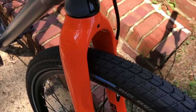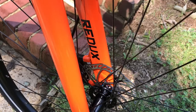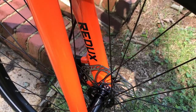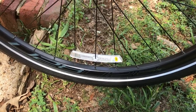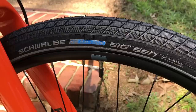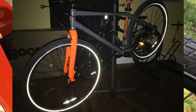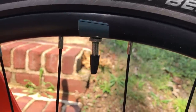The front fork is really an eye catcher — it's bright orange, beefy, thick, and made out of aluminum alloy, so it's really lightweight. The rims are also aluminum alloy: Weinmann U28, 28 millimeter double wall. Sitting on top of the rims are Schwalbe Big Bend tires. These are great tires and they even have reflectors on the sidewalls to help you stand out at night. You also get Presta valves.